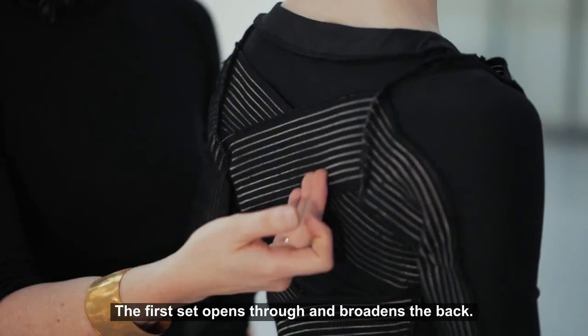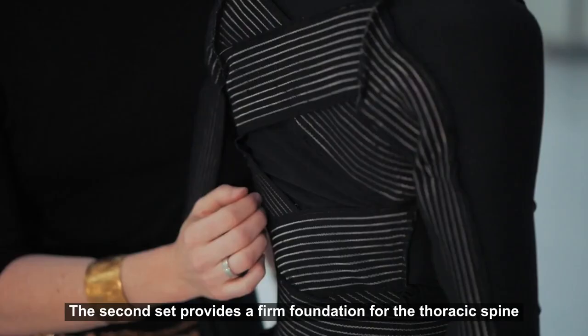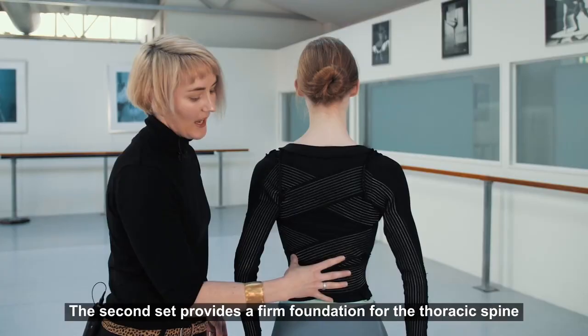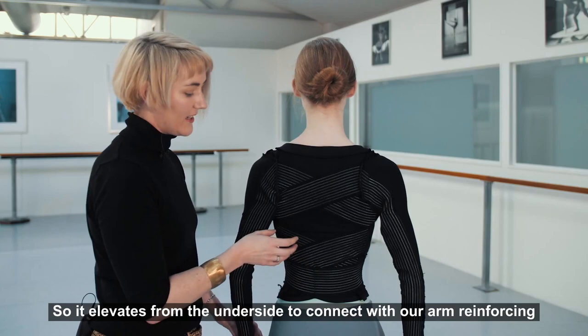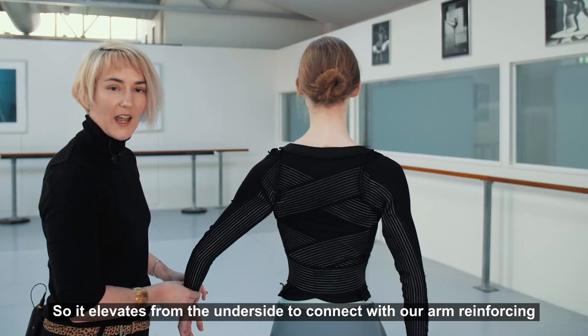The first set of panels opens through and broadens the back. The second set provides a firm foundation for the thoracic spine and anchors the arms, so it elevates from the underside to connect with the arm reinforcing as it goes down the sleeve.